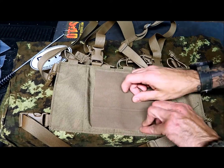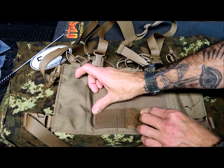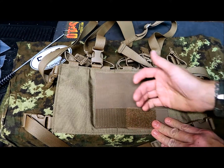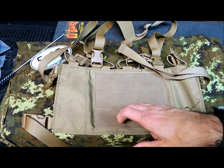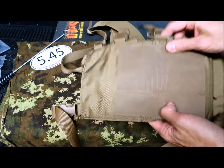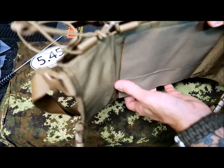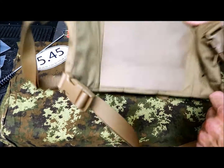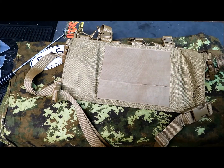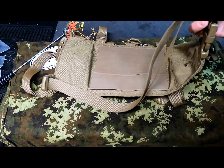A cool feature is that it also has two pretty big MOLLE sections, so you can eventually attach it to a plate carrier and wear it on top of it. Or you could just attach it on top and wear it that way — in case you want to remove the plate carrier and just use this one, it makes it easy instead of looking around for the straps.